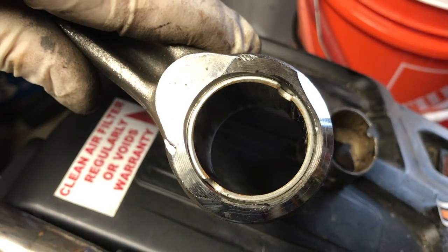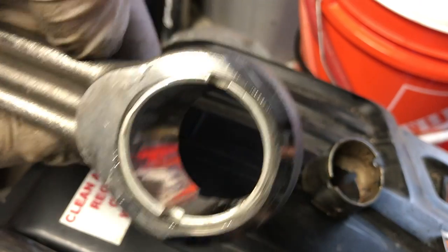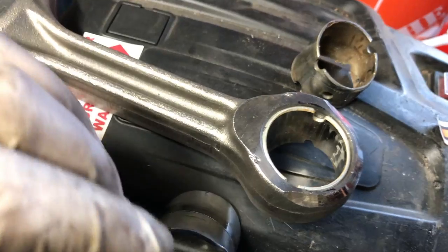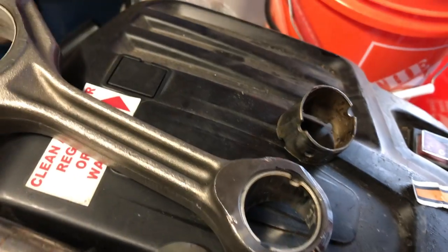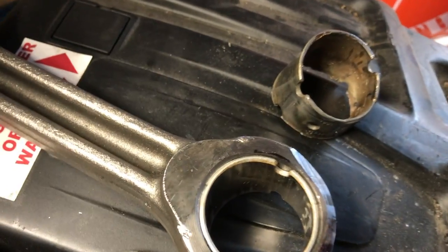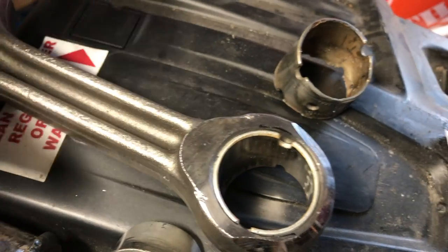I'm confident that my machinist can make this perfectly round and fit perfectly to my wrist pin. The reason why I'm doing this myself and didn't hand it to him is that he doesn't have the tooling for it — it's custom tooling. They don't do enough Cummins stuff. I'm here in Oceanside — no one has those trucks doing what I'm doing, which is rebuilding an old engine. There are no tractors, so there's no reason for anybody here to be doing that.